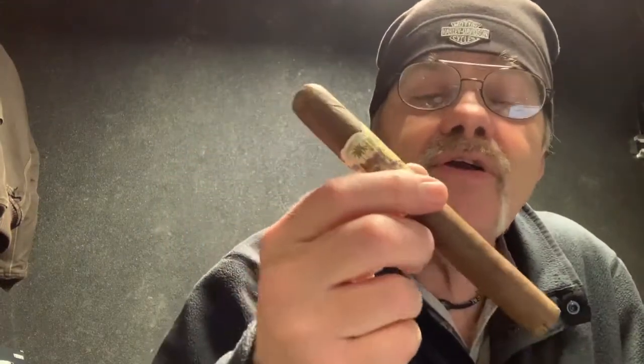This is requested by Renee — Deb's friend Renee. She comes up with these things. She sees them. She doesn't smoke cigars, but she likes to watch them online and look things up. It was the band that caught her eye — she thought it was pretty. So we're going to give it a try. This is not a fairly expensive stick; it's about a $14 stick.